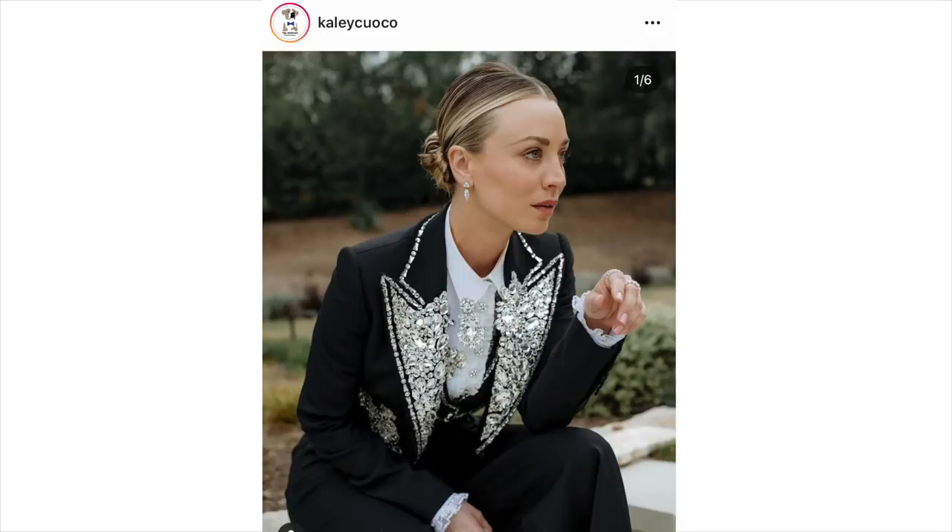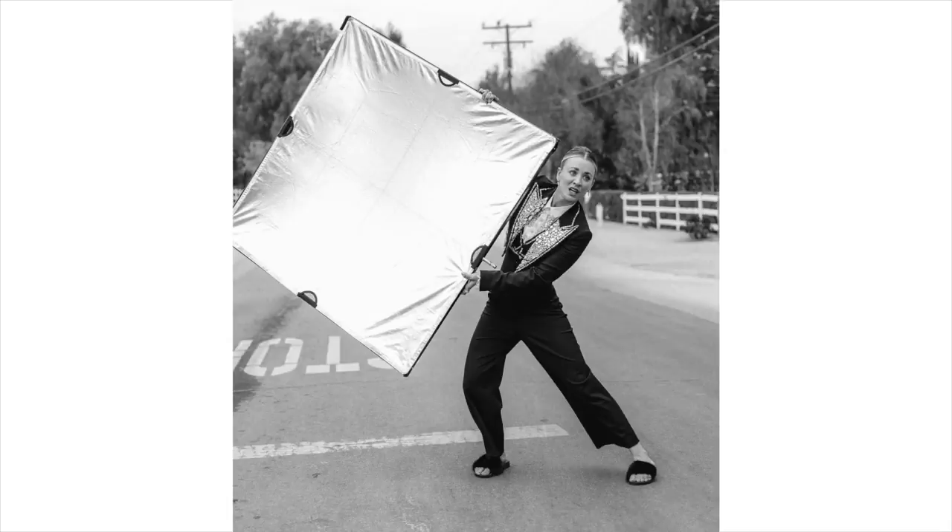That's right, you guys — today I'm getting back to my roots. I am hacking a red carpet look. I'm very excited. Well, technically there was no red carpet; it's still virtual. I think Kaley Cuoco was like in her backyard by her pool or something. But whatever, this is neither here nor there. Today on The DIY Designer, I am showing you guys how to hack this Dolce & Gabbana crystal studded, tuxedo cropped, matching shirt, amazing situation.